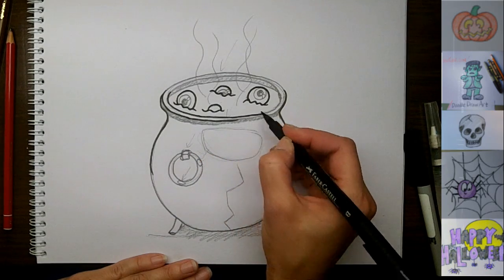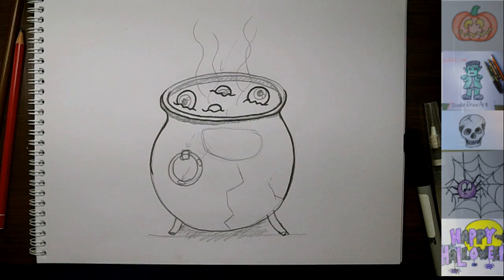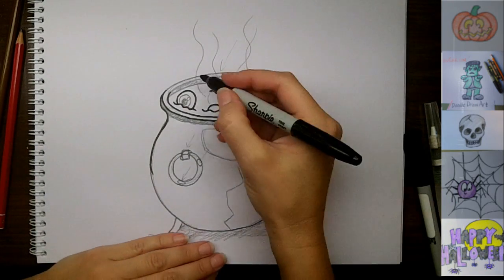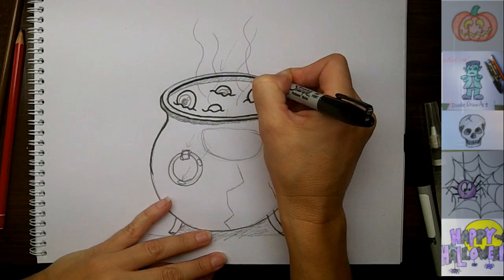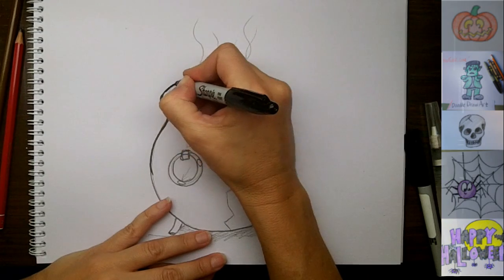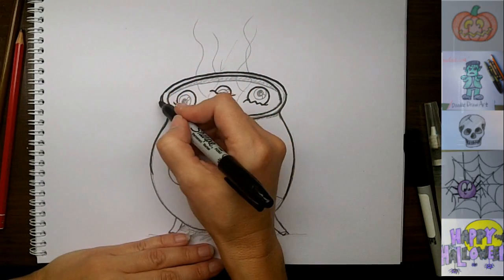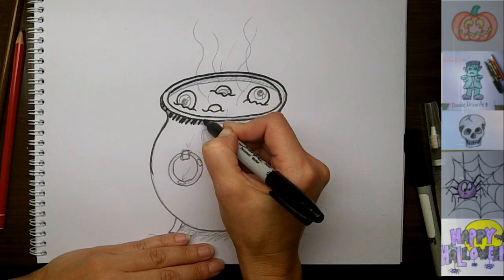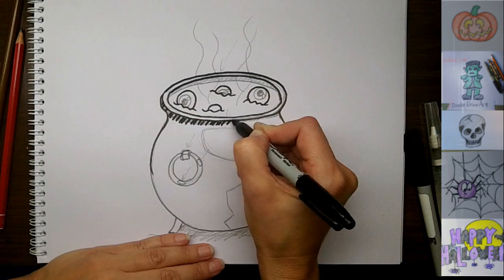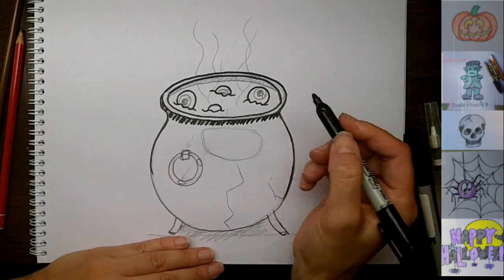I'm actually going to go find my Sharpie because this one is running out of ink. Better. Okay, so when I'm drawing this, I am going to make some shadow lines under here just to give us that idea of shadows coming through, like so. Continuing back here.